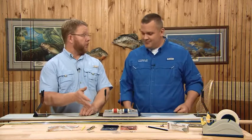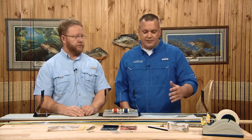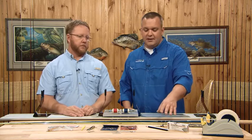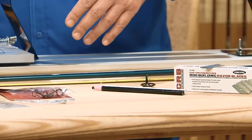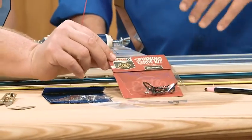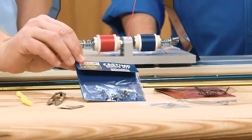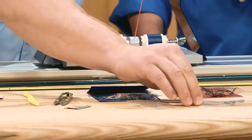So we got the guides marked. What tools do we need, Greg? Well, just a few for the wrapping process. First, we need something to cut the thread, so we have some razor blades, some china markers that we've been using all along making our marks. Of course, the CRB guide sets — we got our guide spacing off the back of the packaging. You want to make sure you have all your guides and the tip tops all in line before we actually start wrapping the guides.